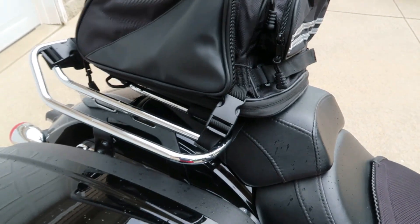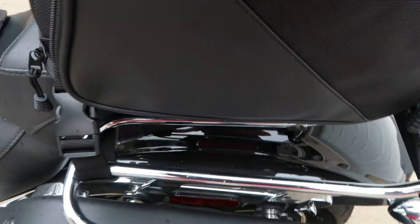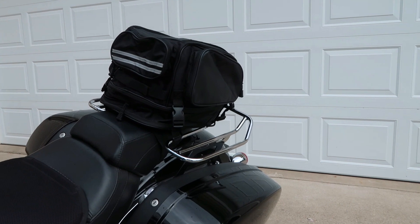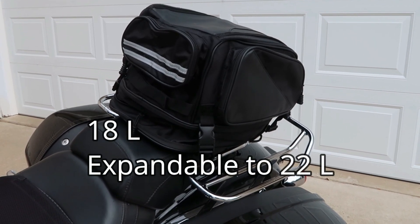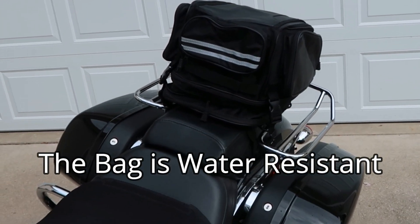This bag is expandable. To expand it, you would adjust your strap size to allow for the extra volume. Here's the expansion zipper — it comes all the way around. With the bag expanded, it holds 22 liters, and when zipped down it holds 18 liters. I've got a three-quarter face helmet inside of it right now. It's a perfect size for a weekend or a day trip.